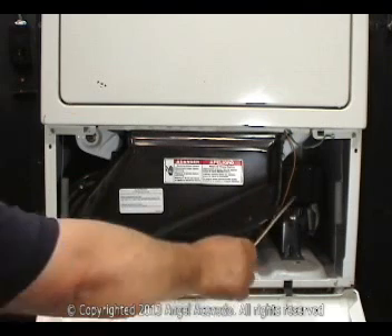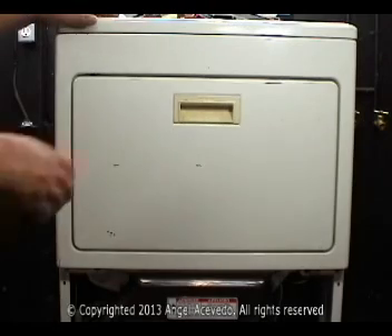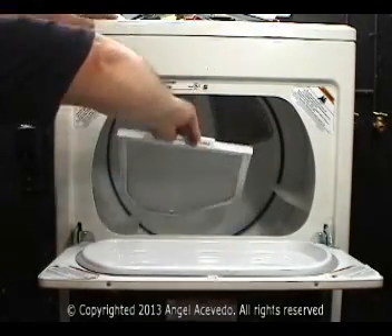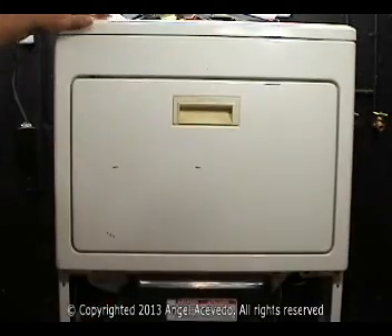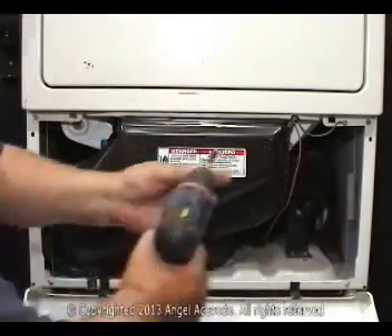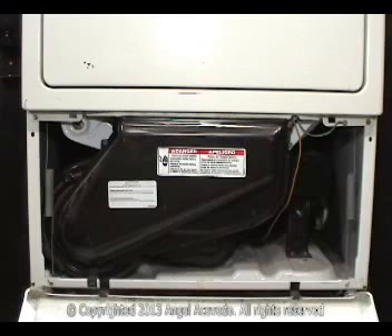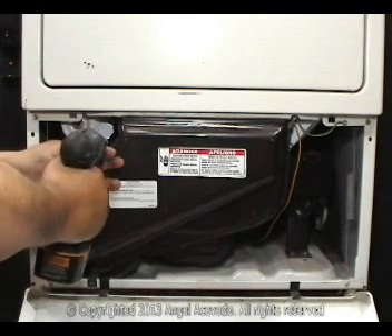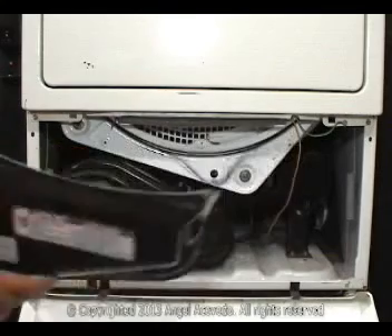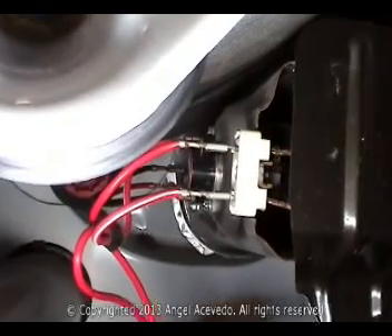The heating element is in this area. Open the door and remove the lint filter. Remove the lint filter housing or box. Disconnect this yellow and red wire, then disconnect the wires from the heating element.